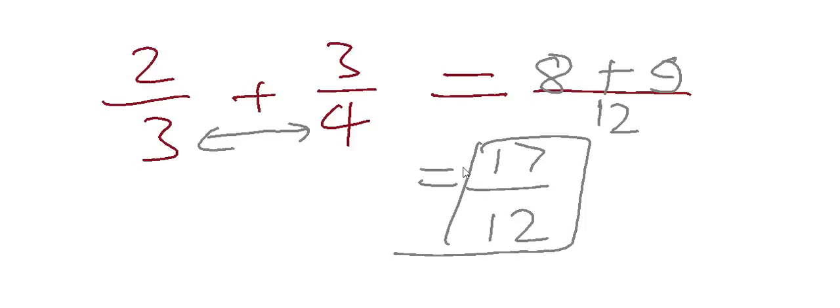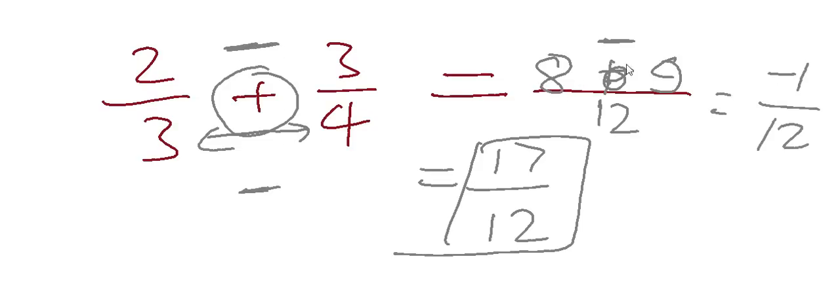We can also use this method for subtraction — if there is a minus sign here, the plus sign in the numerator would change to a minus sign accordingly. So if we have a minus instead of plus in two upon three minus three upon four, our answer would be eight minus nine, which is minus one upon twelve.